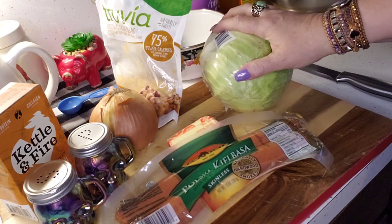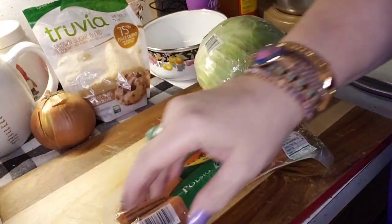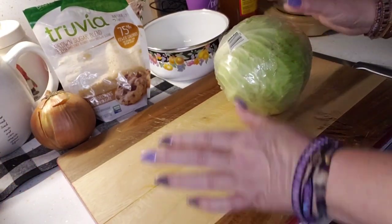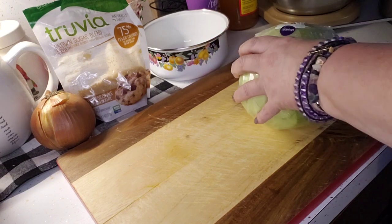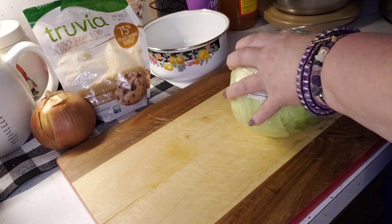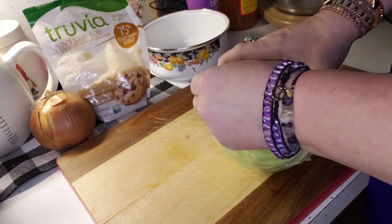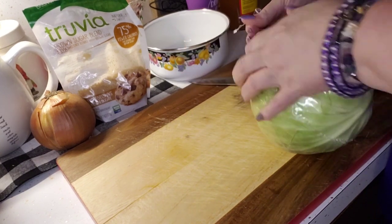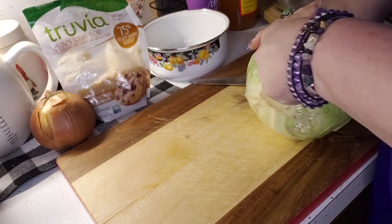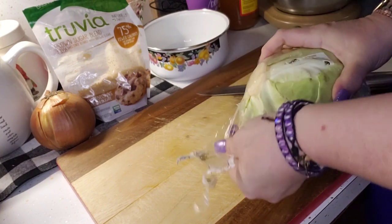I also have my bacon grease saved here — I'm gonna put about a spoon of that in just for a little extra flavoring. So the first thing I need to do is move everything off my chopping block and cut this cabbage up into squares. I've got a bowl back here for scraps. This won't take me long — just 10 minutes in the kitchen and then I'll have dinner ready this evening.